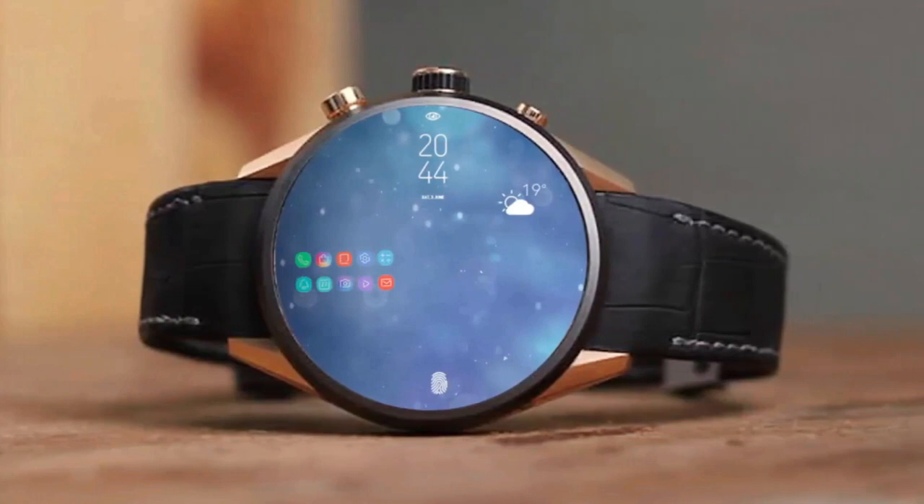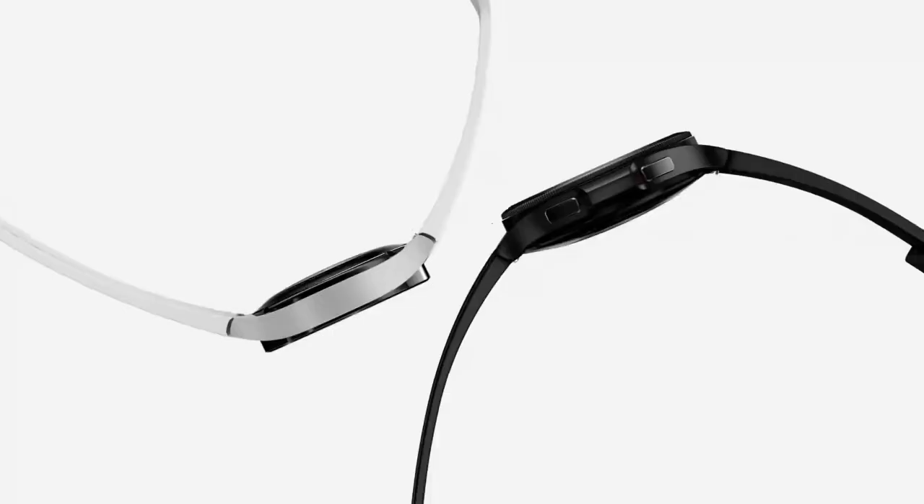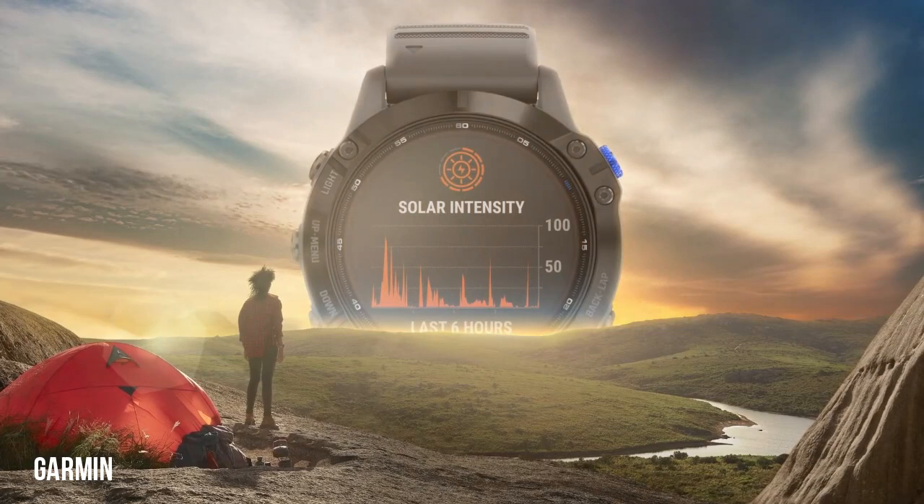Samsung may have a potentially game-changing technology for smartwatches in development. The company could introduce a solar watch band that will ensure that your tiny wrist-worn devices will never run out of battery.